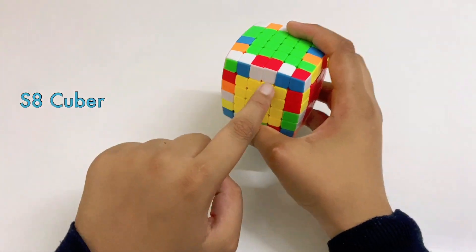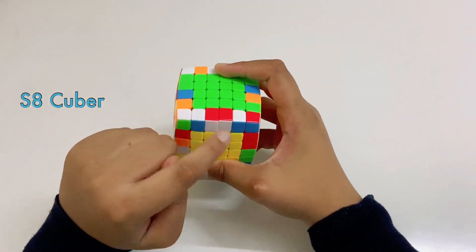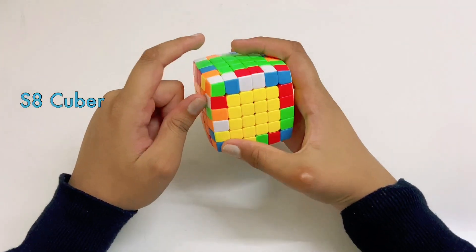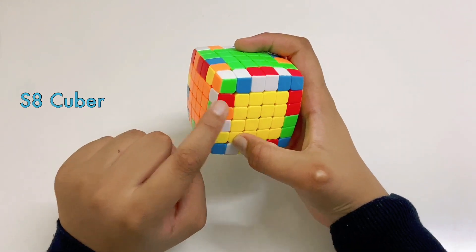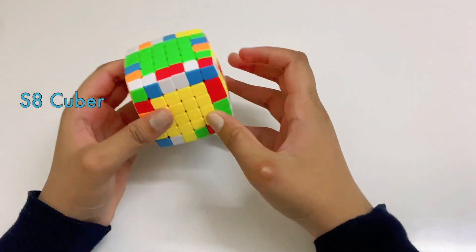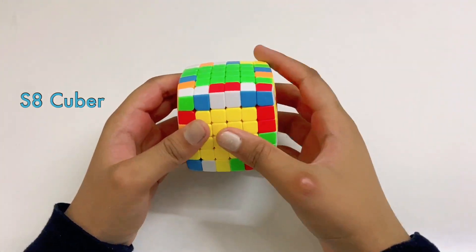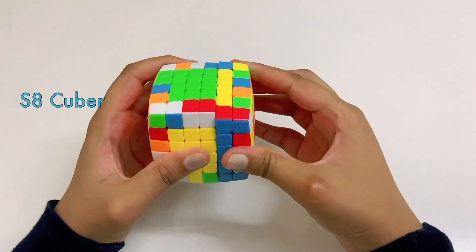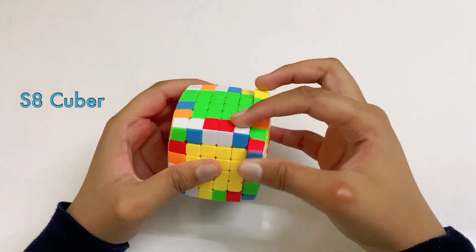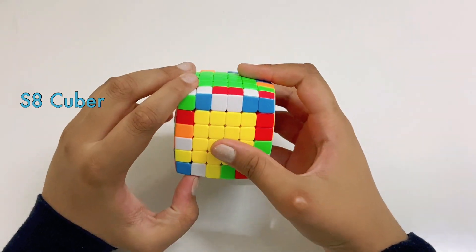I'm going to take this example because these two are matching. So this is white and red, white and red. The next white and red piece is here — white and red. And another one is here — red and white. So what we have to do is arrange them in a way that when we do this kind of move, they match up.